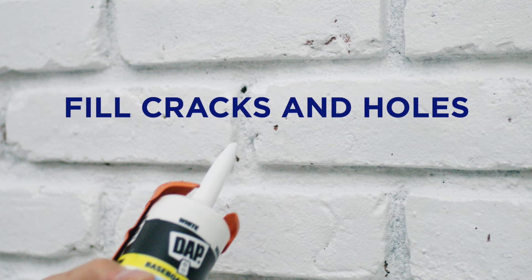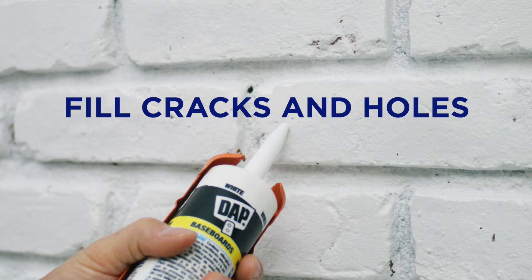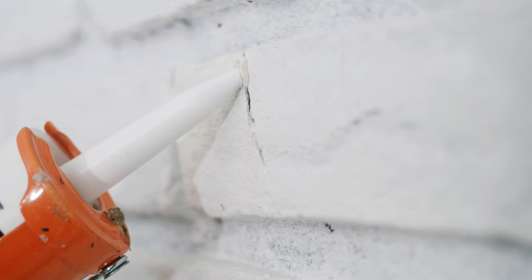After priming, be sure to fill any cracks or small holes in your brick wall with acrylic caulk. Flaws will be more noticeable once you paint the surface,